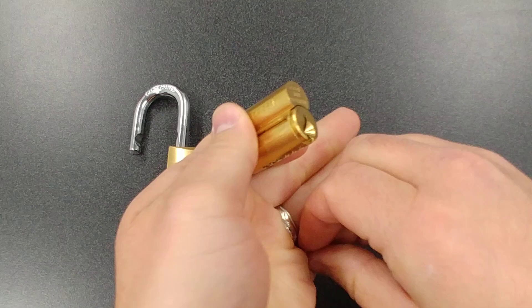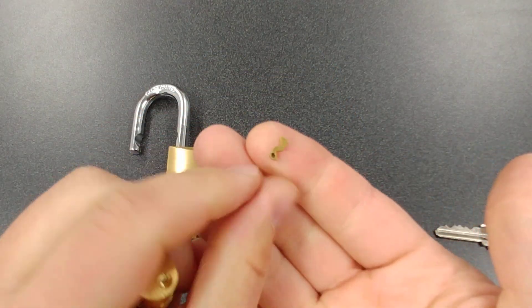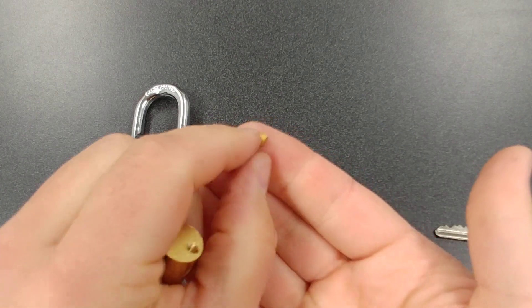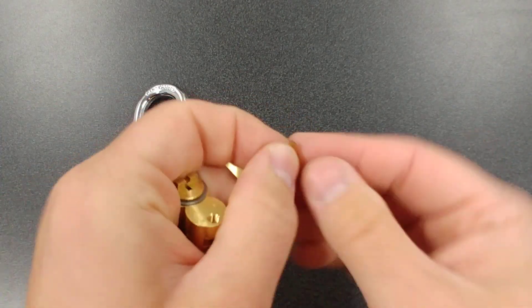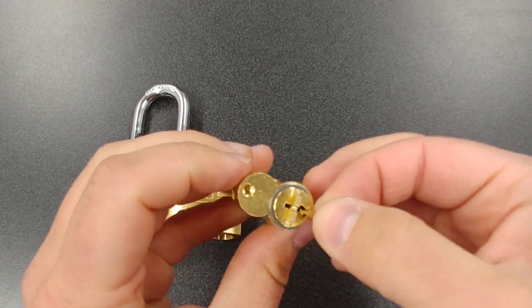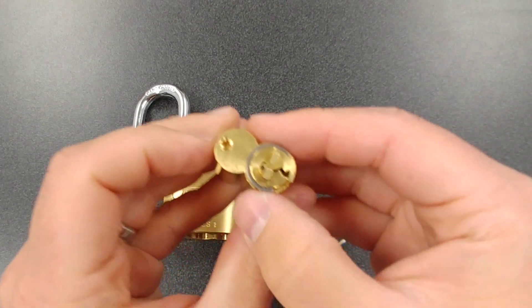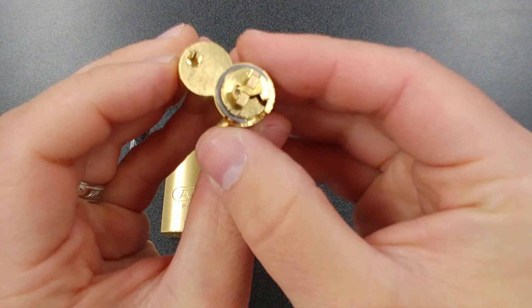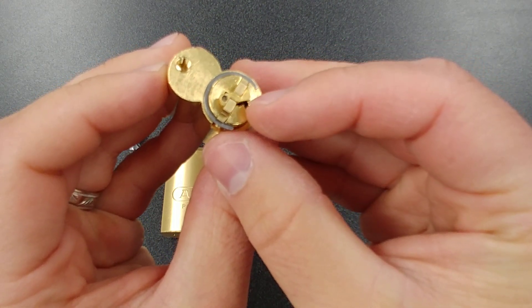Now let me show you the Z bar. There are two sides to it — there's a side that has this little black dot on it, and then the other side has nothing. Now if you want it to be key retaining, you want to put the Z bar in and make sure that the black dot is facing up so you can see it. Let me zoom in and put a little light on it — you can see there, that's how that Z bar fits.